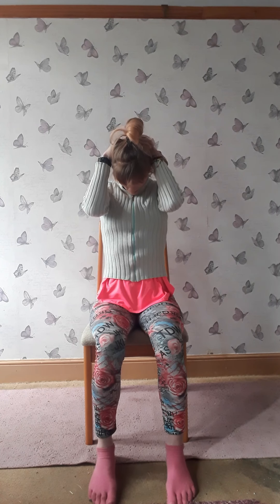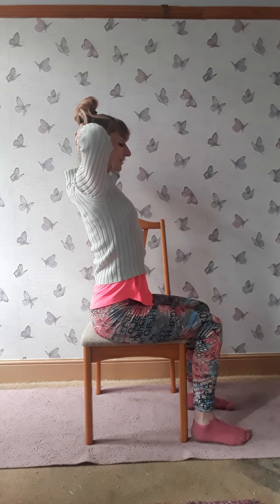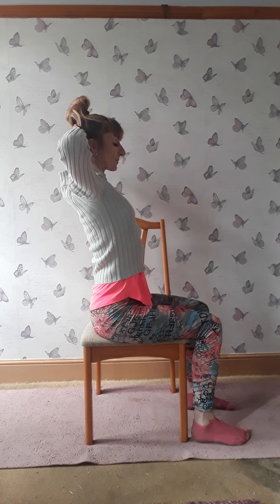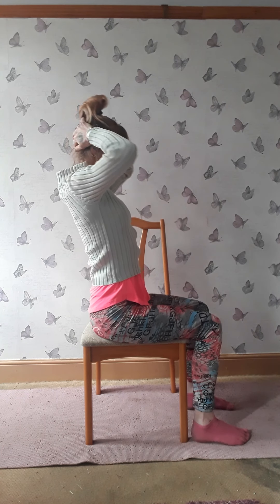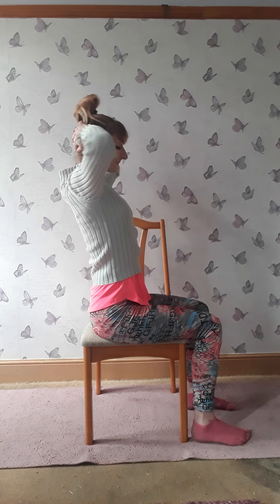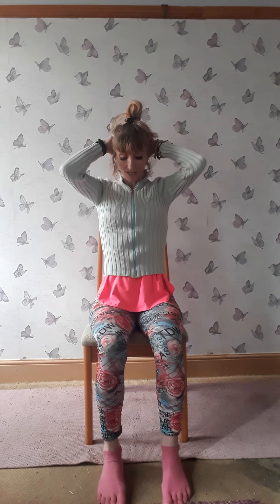Each time you breathe in, imagine lengthening your spine even more so it stays nice and straight. Each time you breathe out, relax your arms even more so your chin comes closer to your chest. We may struggle to completely relax our head and neck because we're used to holding our head up all the time. On your next inhale, lift your elbows and press them back, imagining squeezing the shoulder blades together. As you breathe out, relax the arms so the weight draws the chin forward, keeping that nice tall spine.